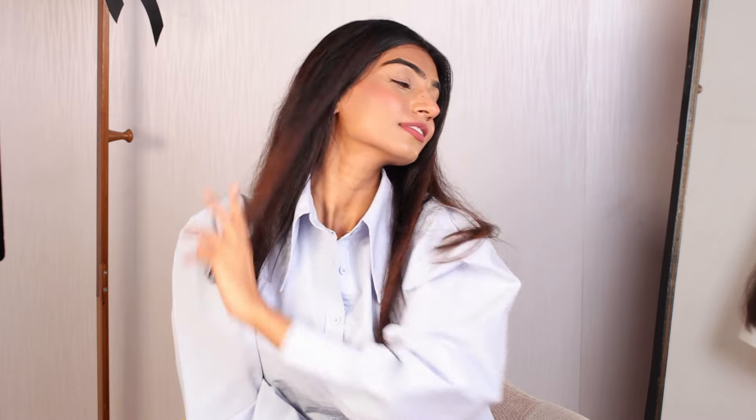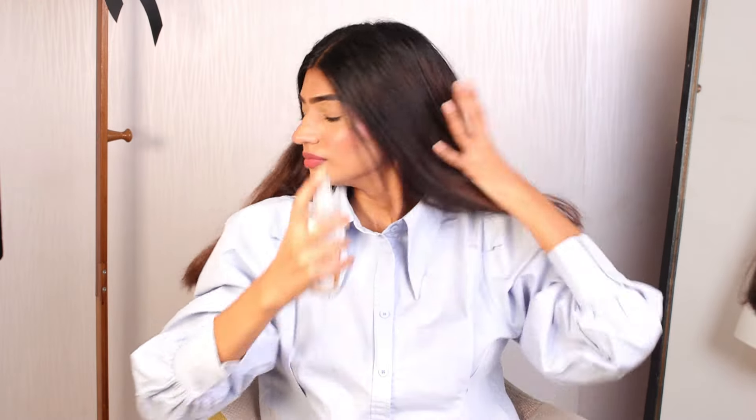Hi you all, welcome back to my channel. In today's video I will be sharing my blow drying routine with you all and I will be guiding you step by step how I do it in order to achieve beautiful hair.